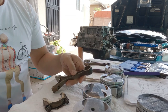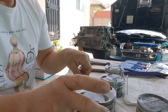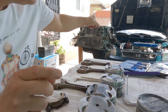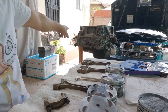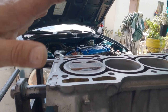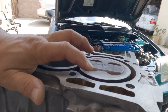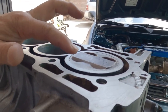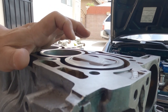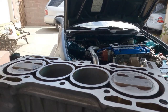I have two sets here — a K20 and an H22 — and I'm also going to put the H22A4 piston into the block so you'll see that without modifying it, the H22A4 will stick out past the block by about 20 thousandths or more.